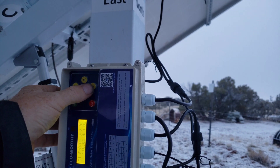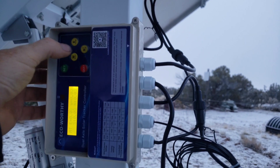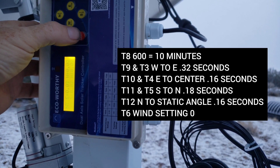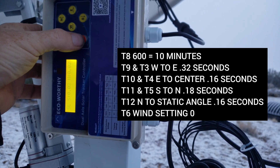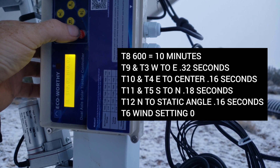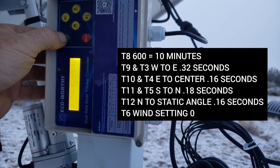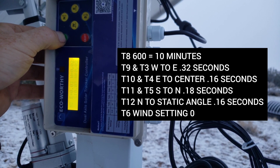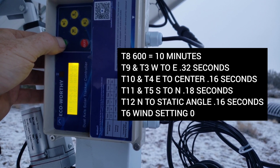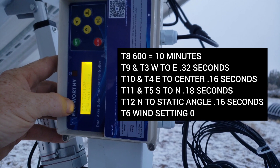If you don't know the best static angle for your location, 45 degrees should do decent until you figure it out. Hold the settings button for 5 seconds to open settings. T9 is west to east, T10 is east to center, T11 is south to north, and T12 is north to the best angle for your position. T3, T4, and T5 will be the same as T9, T10, and T11. T6 should stay at zero — T6 is the wind setting, and you want the panels level with the horizon rather than at the best static angle.